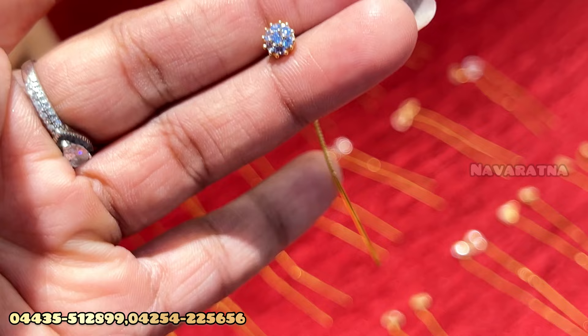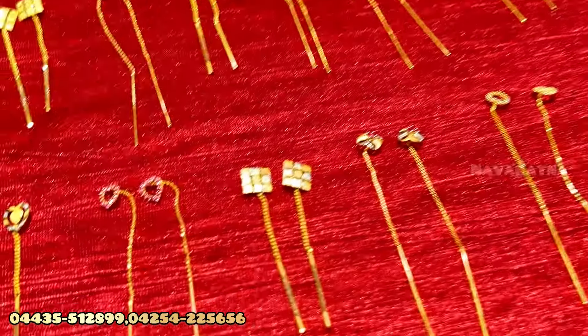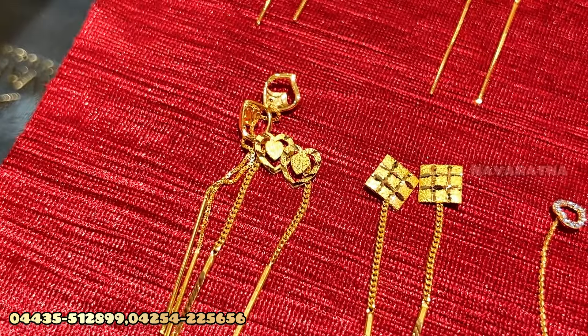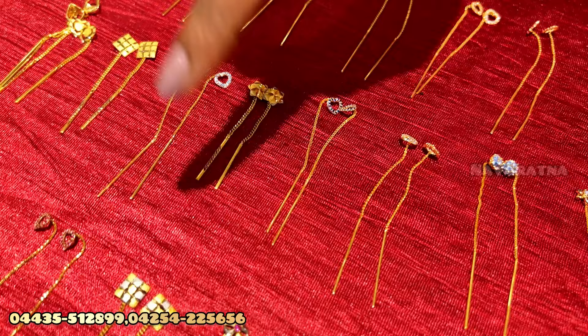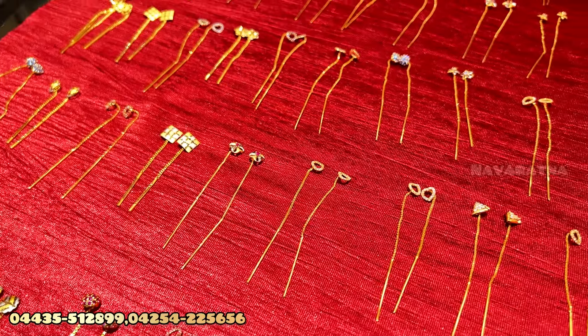There are different designs. There are stones. There are different patterns. You can use rhodium coatings. There are a lot of collections that we have.